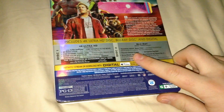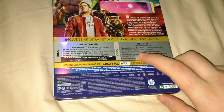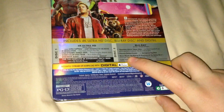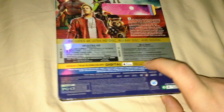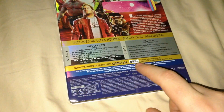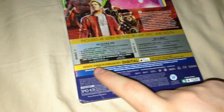Blu-ray has the movie and bonus features - extras include the Guardians Inferno music video, hilarious deleted scenes, outrageous gag reel, bonus round on the making of Guardians of the Galaxy Vol. 2, and an audio commentary by James Gunn. There's also a digital HD code for iTunes, with an expiration date.